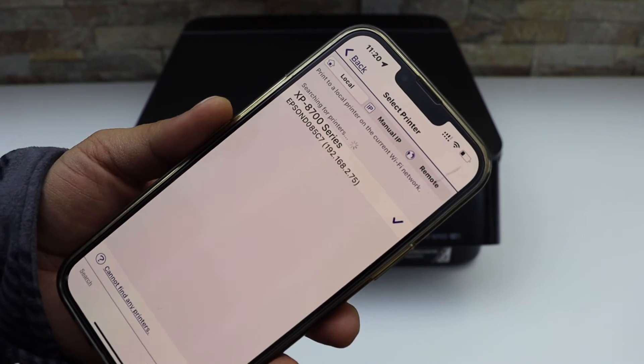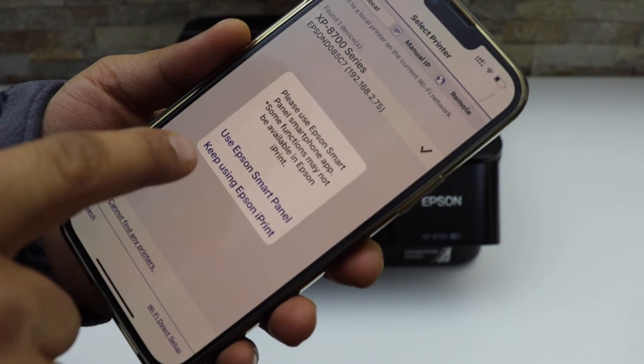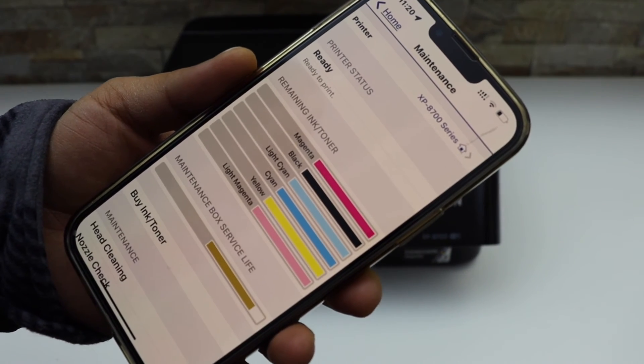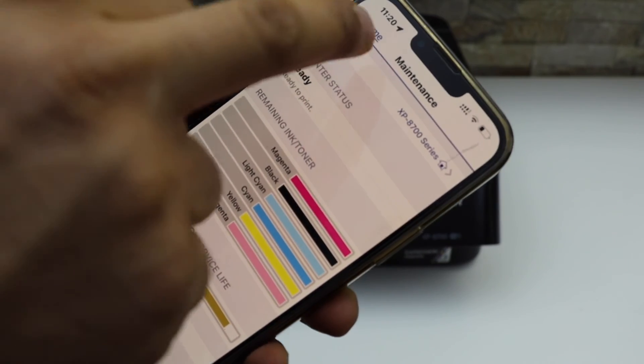Select it and click 'Keep using Epson iPrint.' Instantly it will add the printer and display the estimated ink level here.